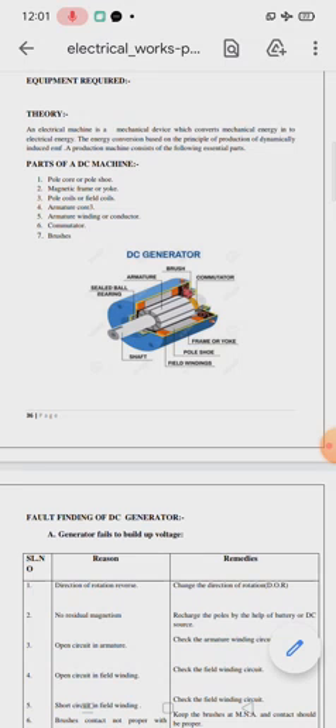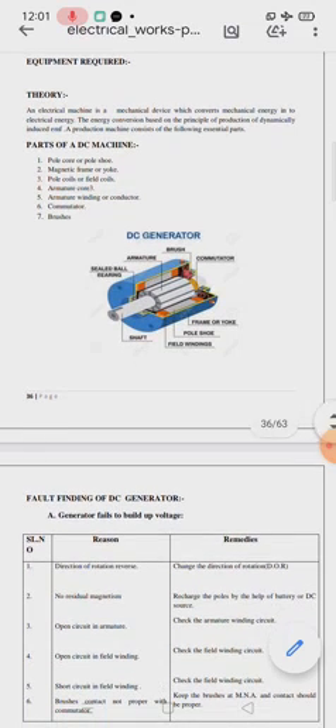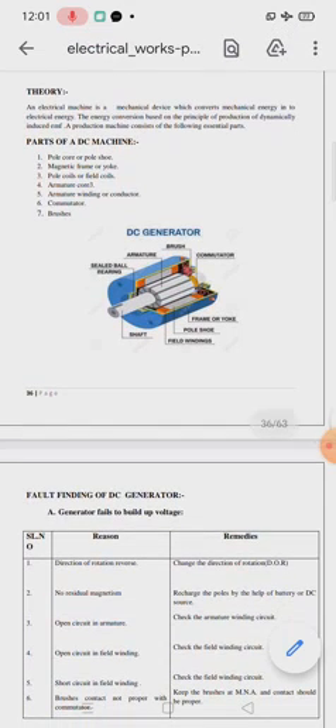A DC machine consists of the following essential parts: pole shoe, magnetic frame, pole coil or field coil, armature core, armature winding, commutator, and brushes. You have to draw the diagram also.